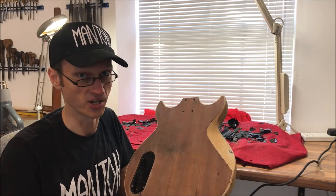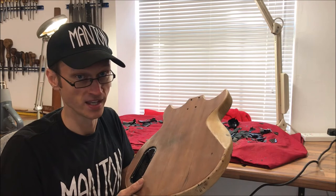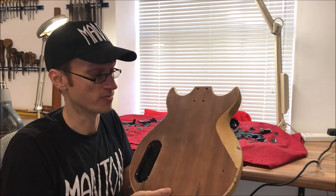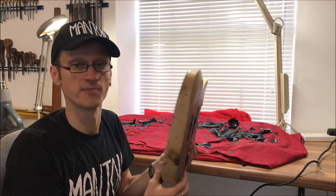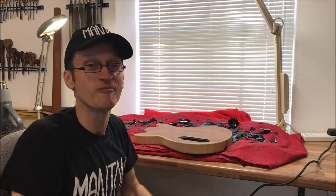The heat gun, as you've just seen, is nice and quick and it leaves a good finish afterwards. Next up, we're going to sand all this and then decide on what finish to put on after. I hope this has been of some help if anyone else is thinking about doing something similar. Thank you for watching.